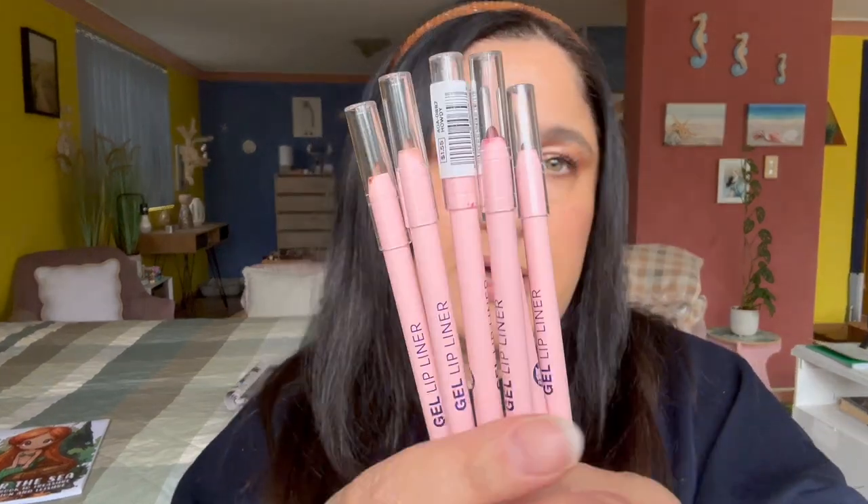I also decided to pull out all my lip liners. These are just one dollar lip liners from AOA Beauty. I'm not going to be using this pink shade, so I'll put that away, but I thought to use the browner tones — the ones that are more like skin-tone colors.